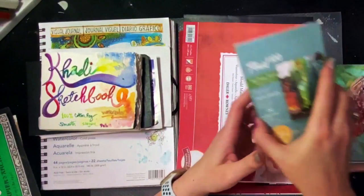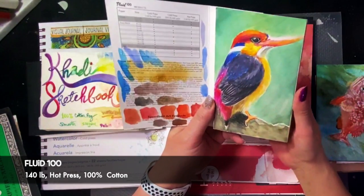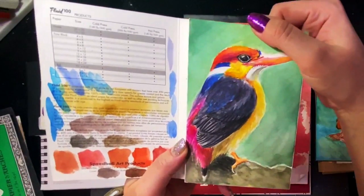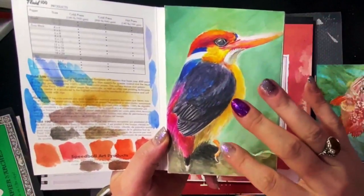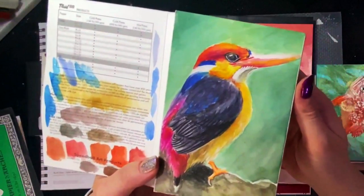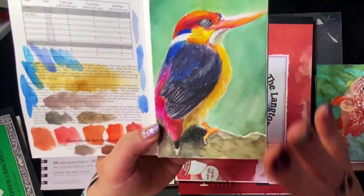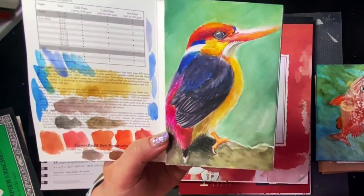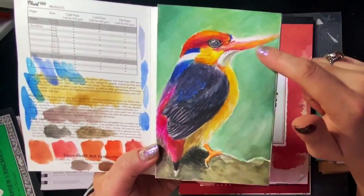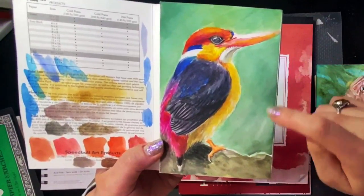Moving on, this is the Fluid 100. It is hot press, 140, a block, archival 100% rag cotton paper, gelatin sized. Paper durability: I tried scrubbing stuff out and it didn't affect the surface of the paper. It's in a block glued on two sides only. The details: I could get some details in there. The color is really bright, but you can't really move the pigment around on the paper, which is weird to me. Once I put a pigment down — and this is a non-staining color — I tried to lift it off and it was not budging.